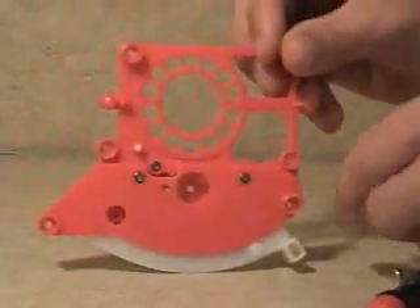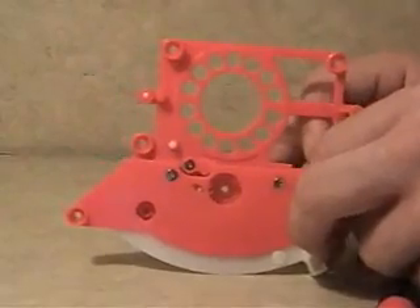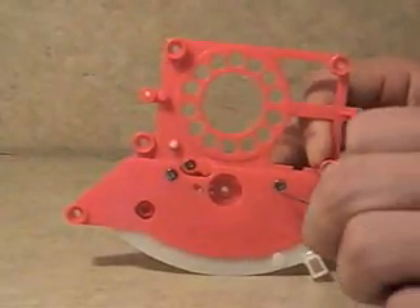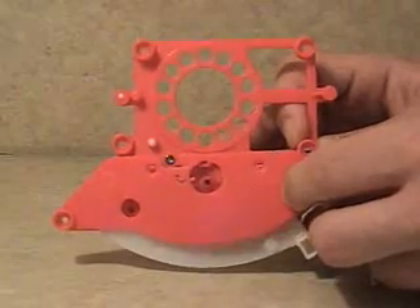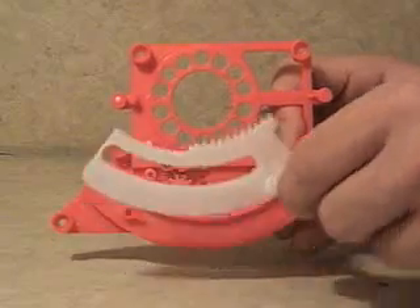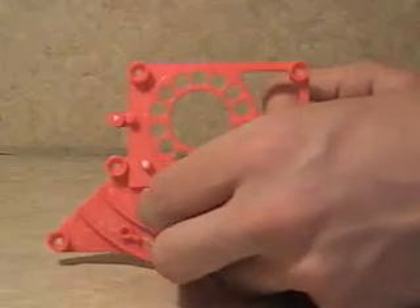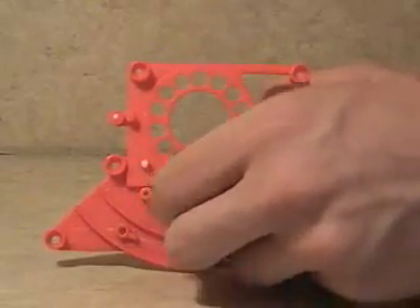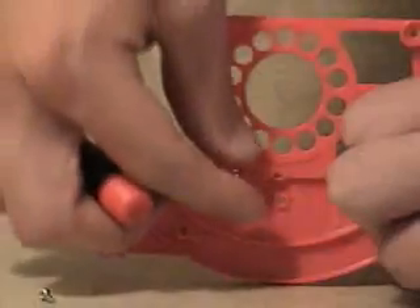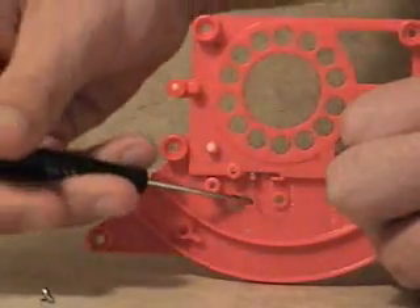Once the circuit board is removed, flip the fixture over and remove the two screws holding the bottom plate down. After the two screws are removed, take out the bottom plate followed by the rack gear. Next, the pinion gear and the pinion gear insert can be removed. Lastly, remove the spring hold down fixture and the spring.